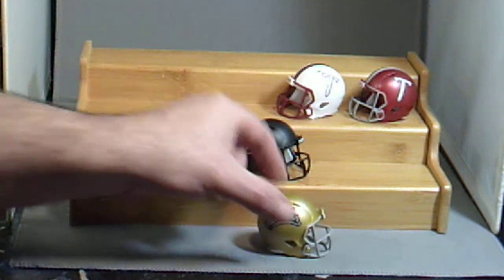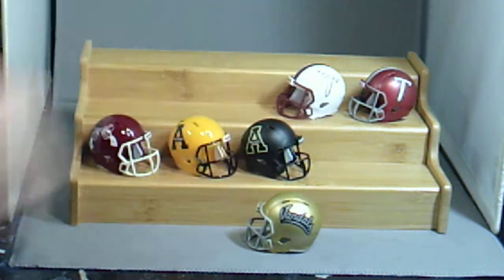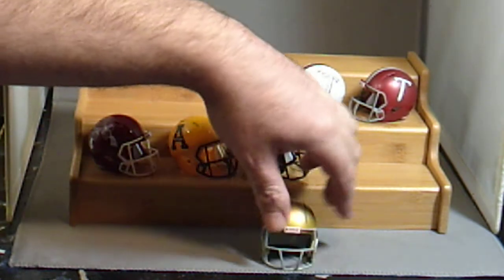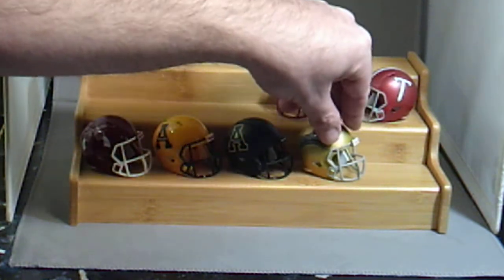Then we have the Idaho Vandals. Might be their last year — I think this is their last year in the Sunbelt. They'll be moving down to the Big Sky next year, so that will be in my Big Sky set next year. They can probably win some games over there; something tells me they probably won't though.